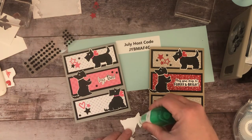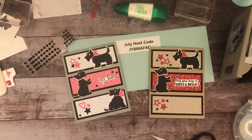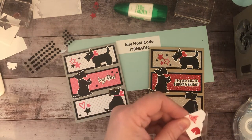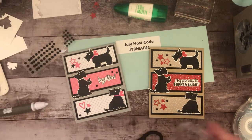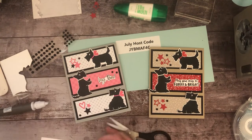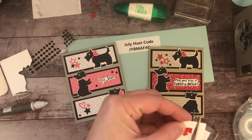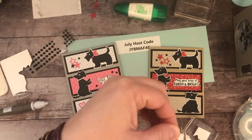I'm going to put some glue on him and our card will be complete. Oh wait, I should add his little bow too. This would actually be cute if you used glimmer paper for the bow.